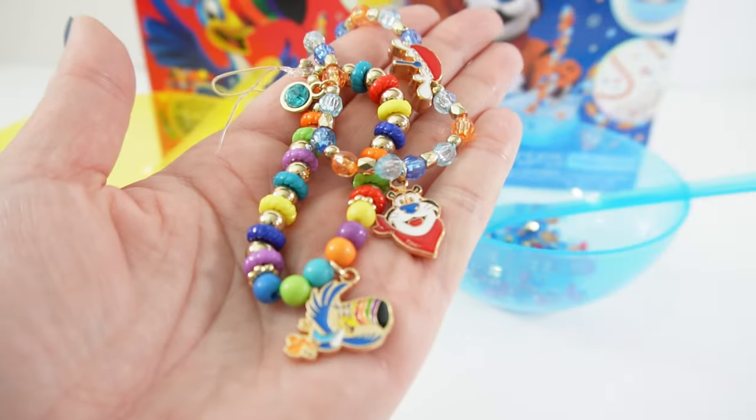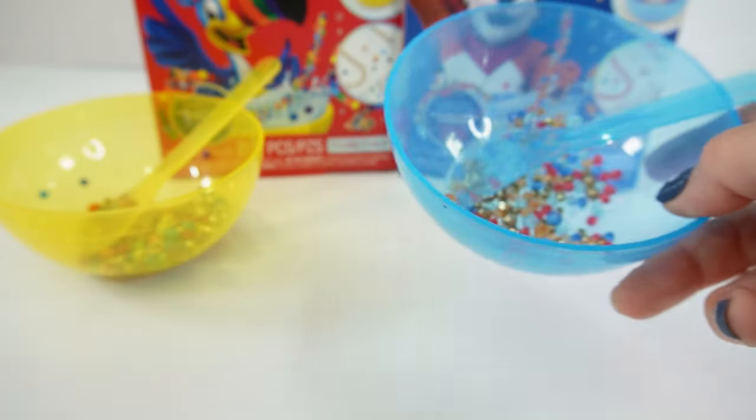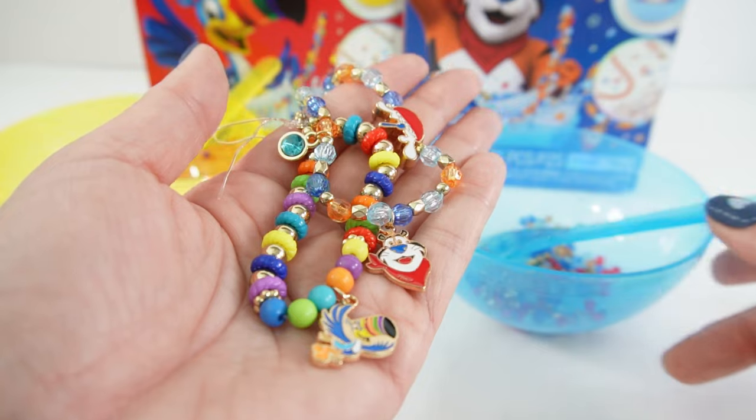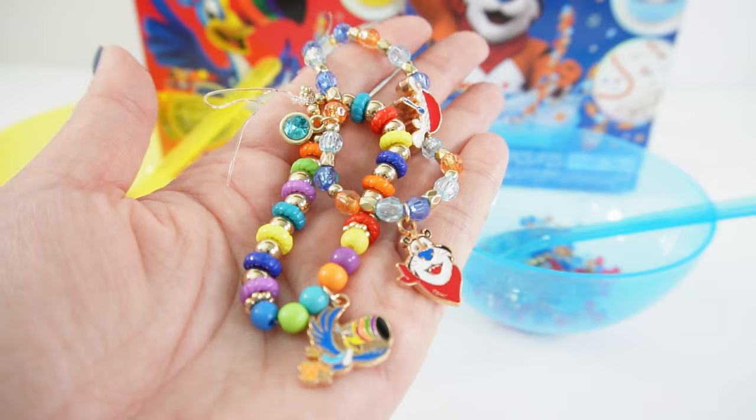All right everyone, what do you think of these two bracelets that we made today? I think they turned out really cute. And there's still plenty of beads to make more bracelets. If you enjoyed this video and want to see more like it, make sure to subscribe. I'll see you next time — bye!